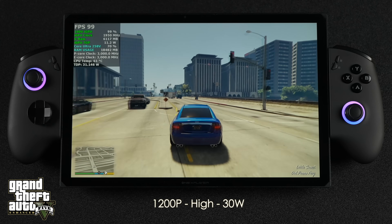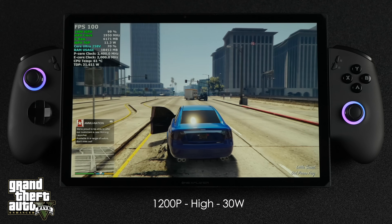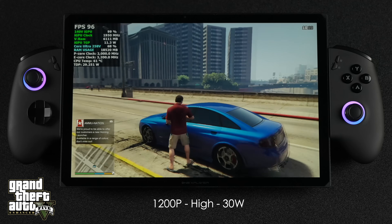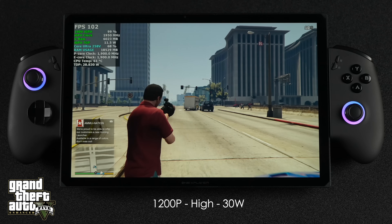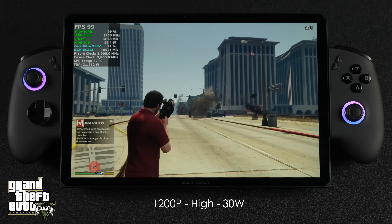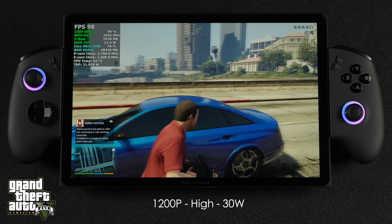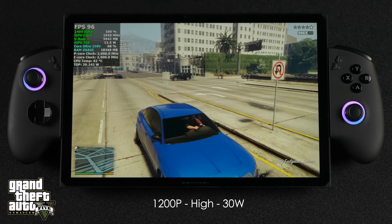Before moving to indie gaming and battery testing, I wanted to test GTA V Enhanced Edition — 1200p high, 30-watt TDP, no scaling. FPS is sitting in the mid-90s, and I knew we'd see good performance, but I wanted to test it at 1200p since it had been a while since testing it on the 258V.